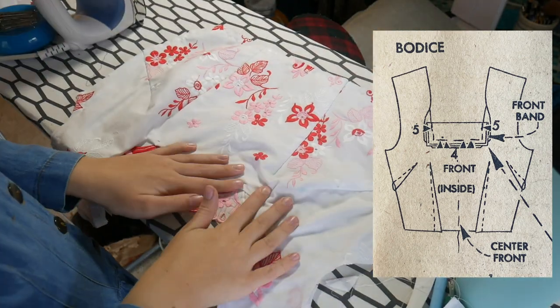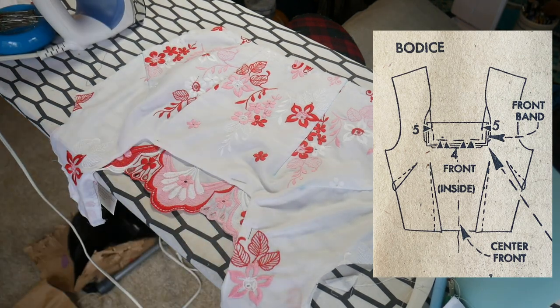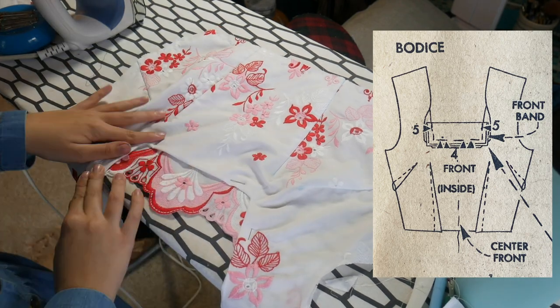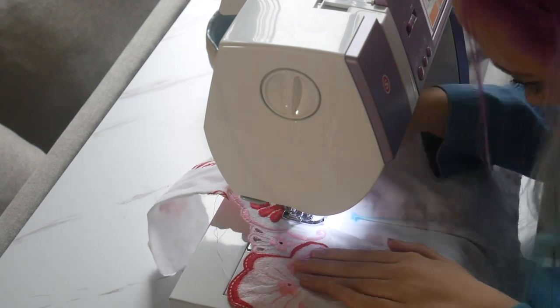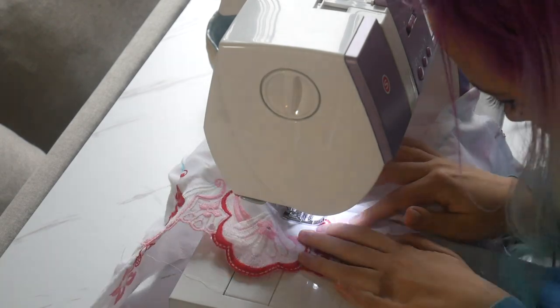Here I am pinning this rectangle to the point of the bodice that it's supposed to go in. This was kind of a weird process because essentially you're just seaming this to be kind of a part of the fabric. I was basting this because eventually when I put in the facing, it's going to permanently sew it — I just need it basted for now.